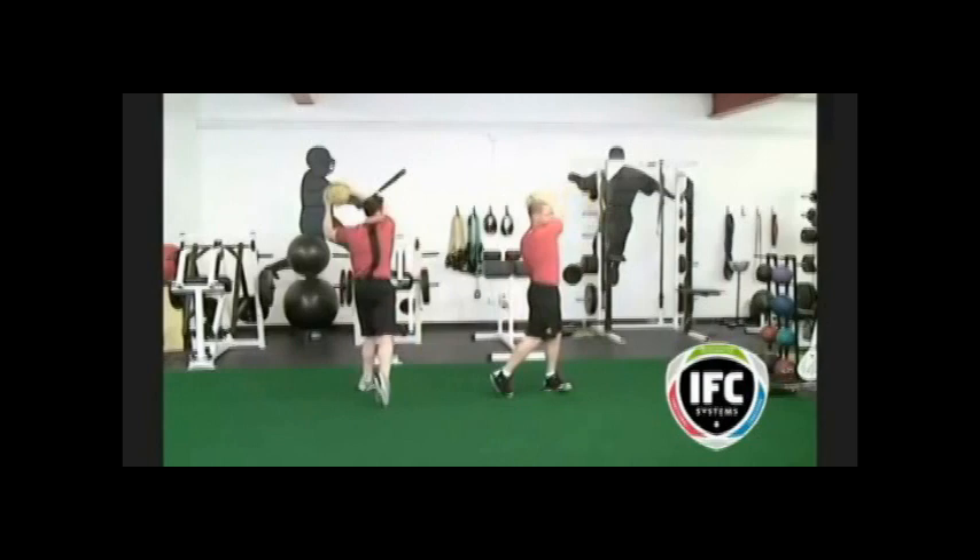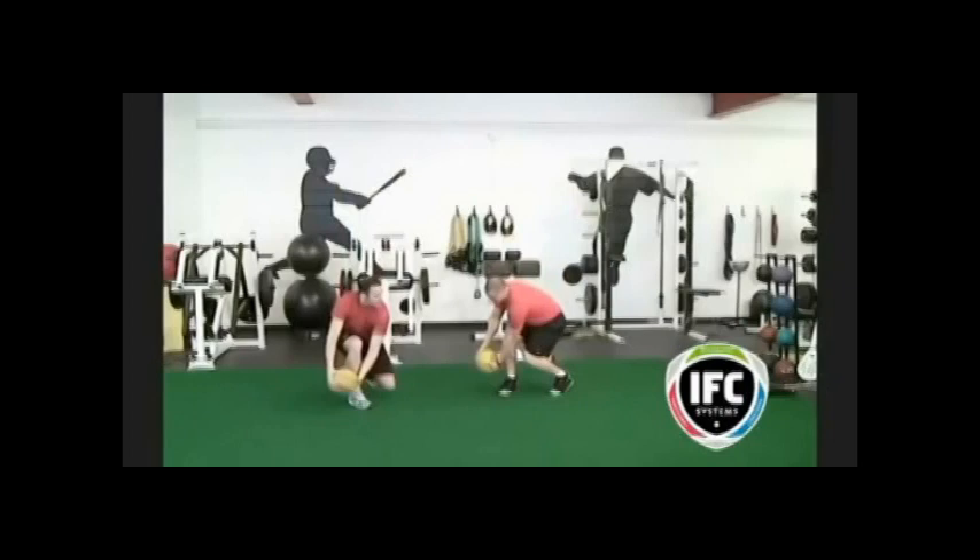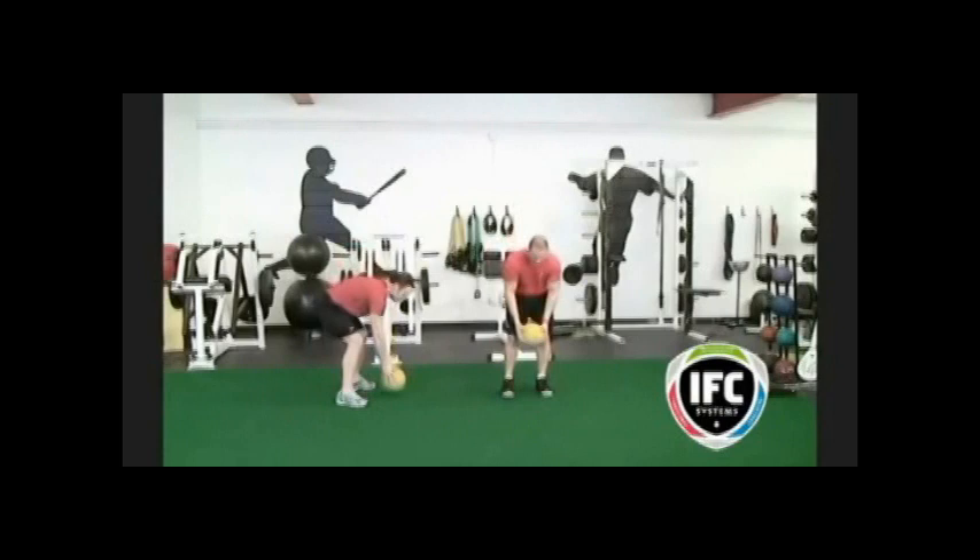When you're chopping down and up, the medicine ball travels with your arms almost straight through the belly button, and the medicine ball travels past your shin and ankle in the down position.